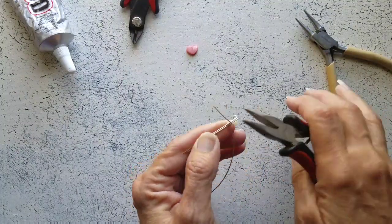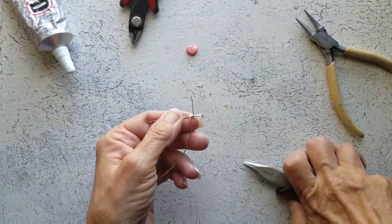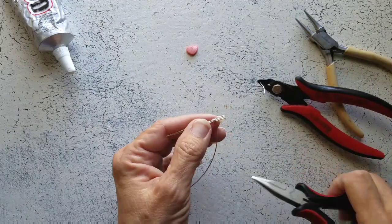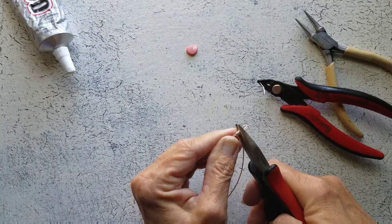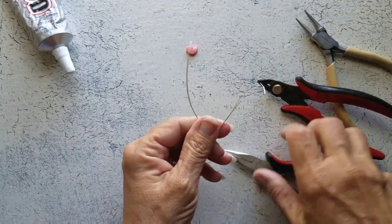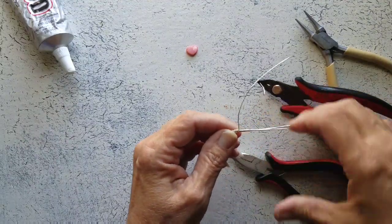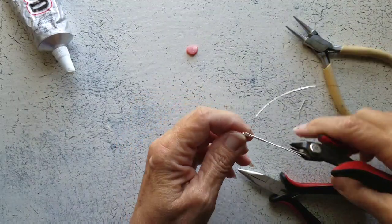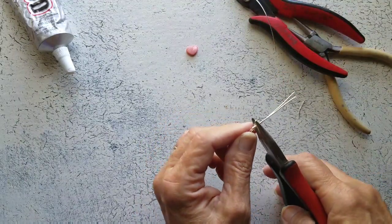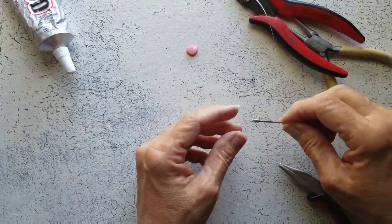Now let's tighten this up. We definitely want these cuts to be on top of our cuff so that it ends up underneath our bead. Okay, that's probably a little bit too long. I'm going to slide this up quite a bit and go ahead and cut this side. There we go. So now we just have a base for our bead or charm or whatever we're using.